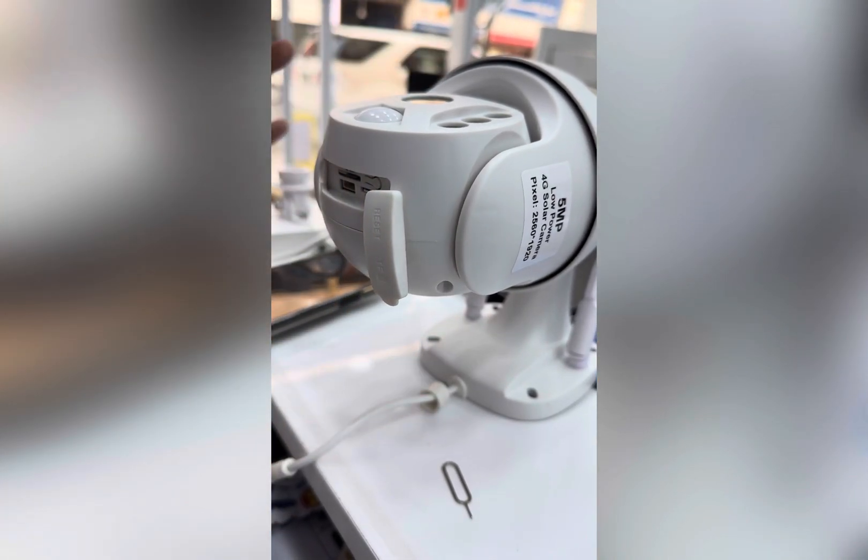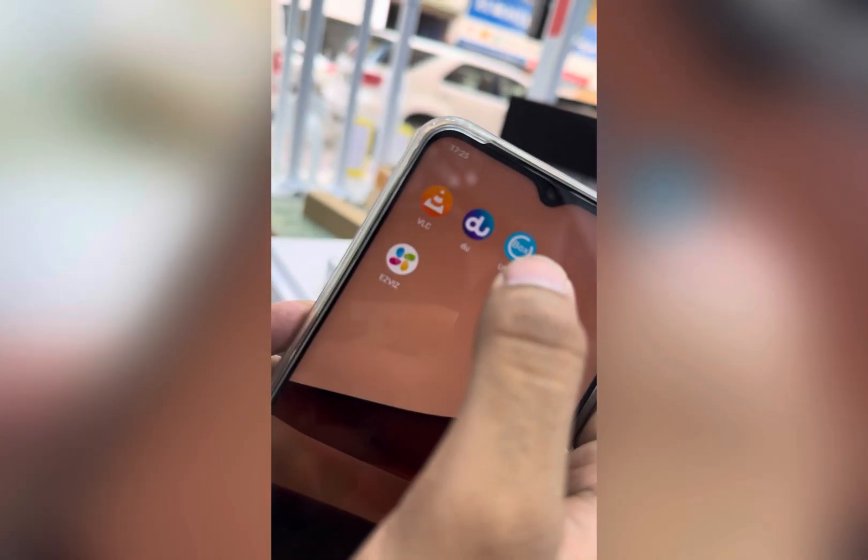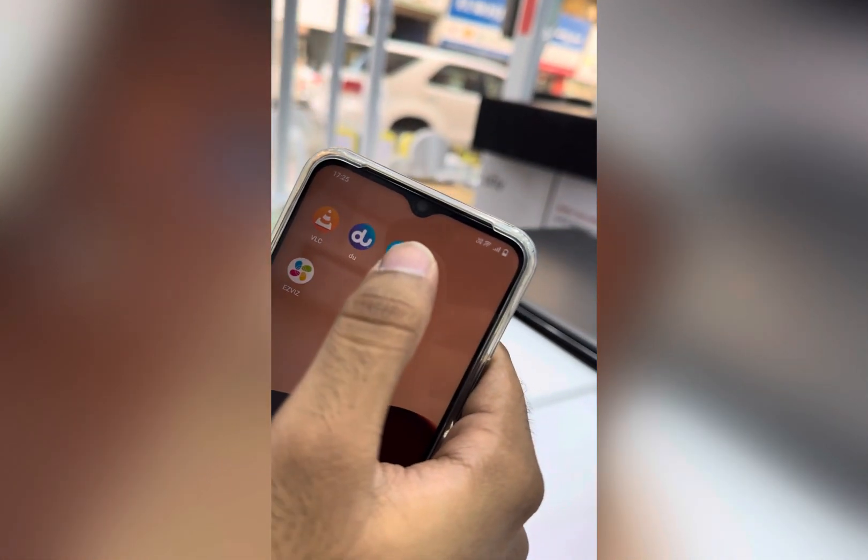Reset the system. The system is already reset. Now you have to go to the app U-Box — the U-Box application.